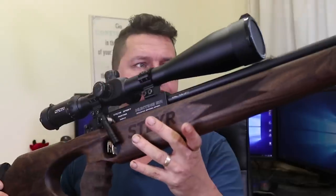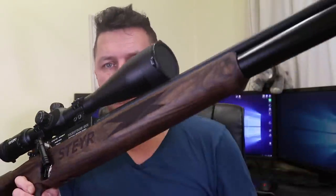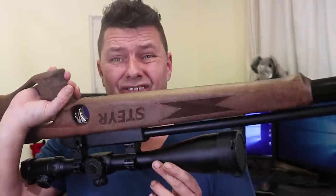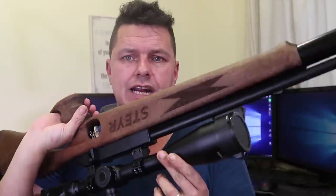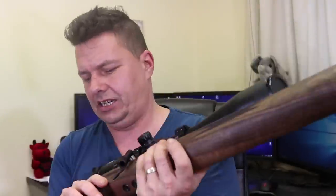On to bad points. Price — already mentioned, it's expensive. The looks: personally I think this rifle is stuck in the year 2000. It looks very dated. It's a cracking rifle but I hate the looks of it — it could seriously do with an update. And on a £2,000 rifle, the stock is a different colour on each side — one side is pale, the other is dark. Maybe it's just this piece of wood, but come on.